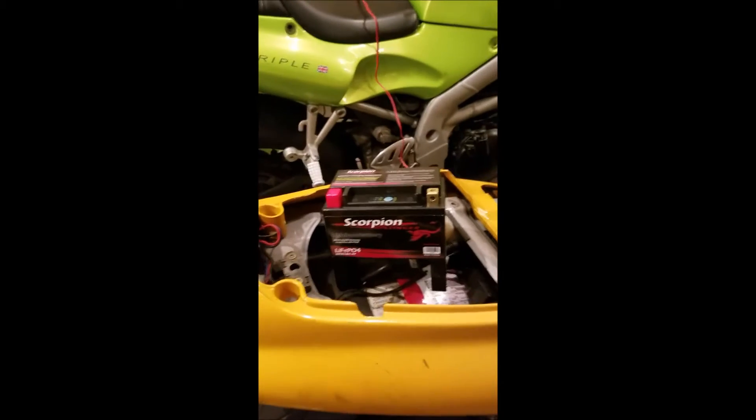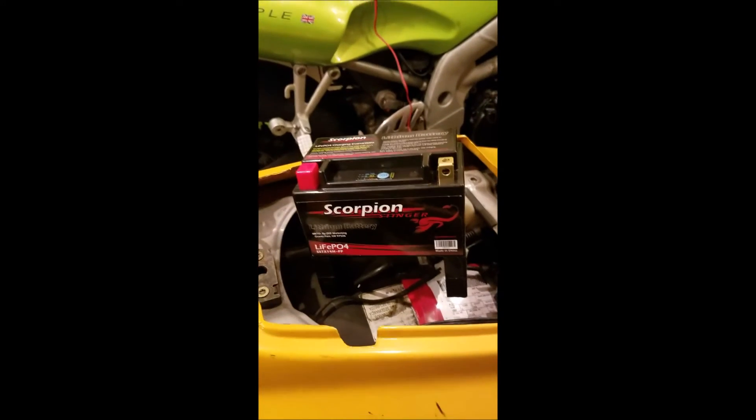Alright guys, I've done you the favor and saved you the labor of taking off my cowl and seat. This bad boy is going to go in in a second.